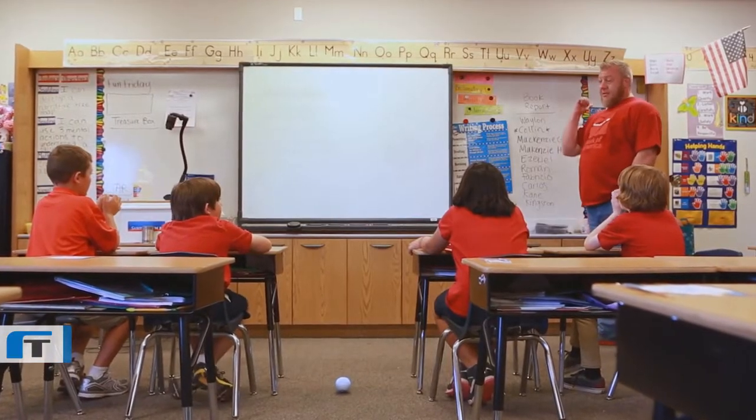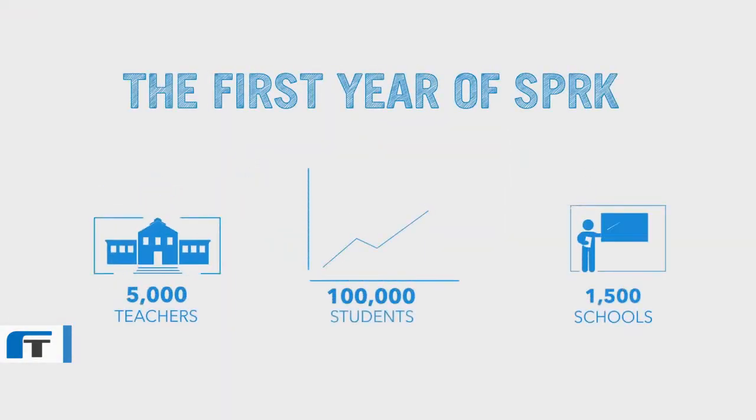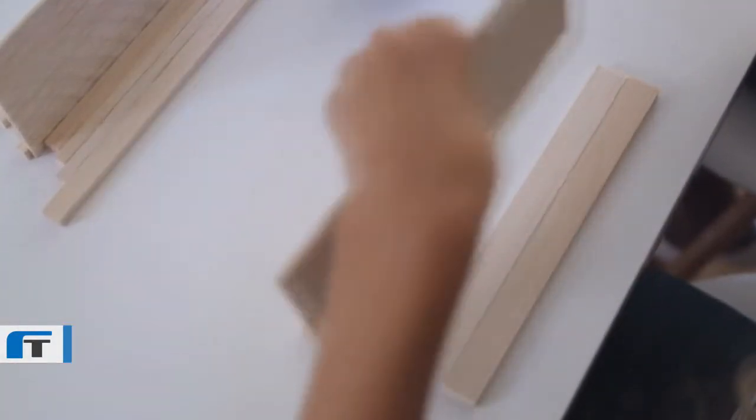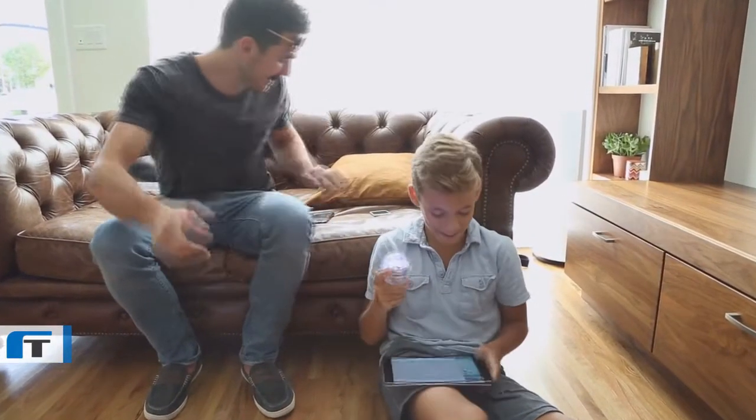Spark began as a local meetup group where we taught kids how to code. A year later, we launched a series of free lessons enabling students and teachers to discover all that's possible with the Sphero ball. Now, as we face a future where coding will be as important as reading and writing, we want to give everyone the opportunity to learn the language of tomorrow.